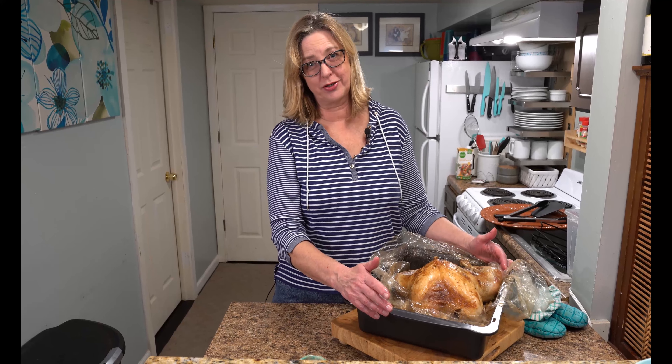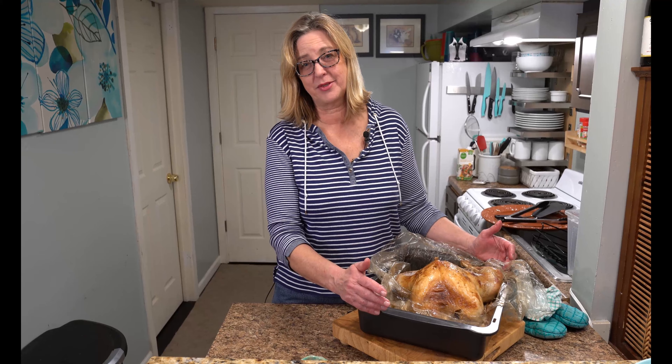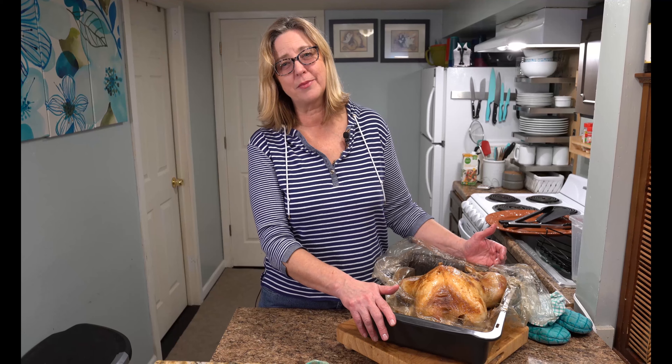I hope you enjoyed this video about how to make a traditional turkey. Give it a try — it's not as daunting as it seems. It's actually very easy and you feel so accomplished when you're done. Thank you for watching. Give us a thumbs up, don't forget to subscribe, and enjoy your turkey dinner.